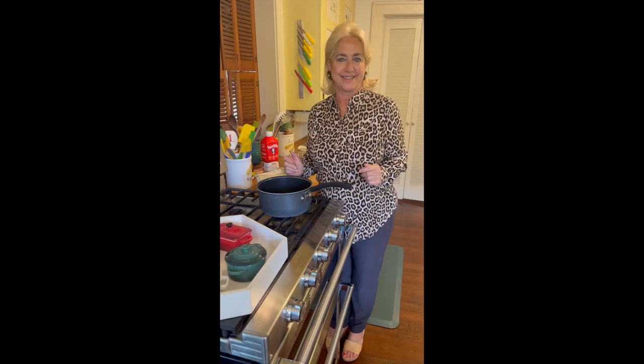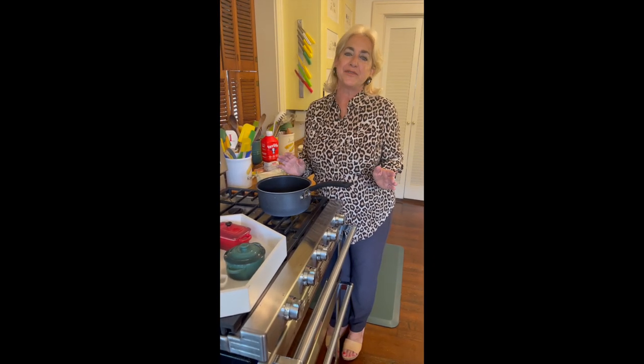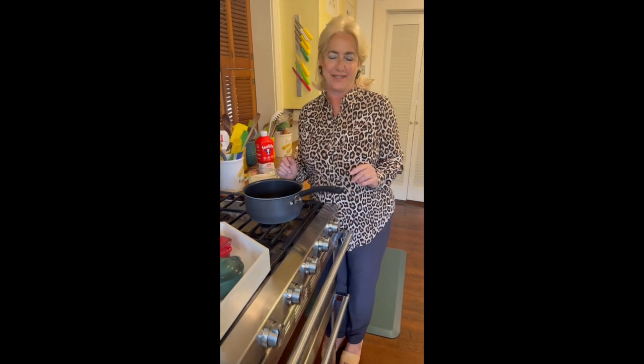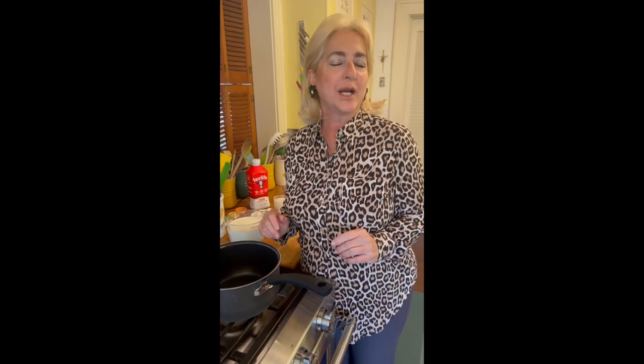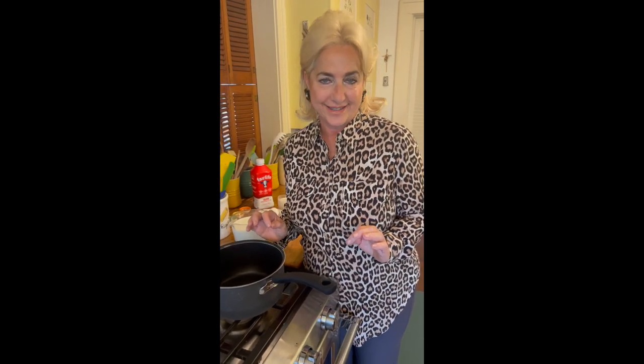Welcome to Lisa's Italian kitchen. On this late fall, early winter evening, we are making the perfect dessert for this time of year — warming, comforting, and delicious. It's espresso budino, or espresso pudding, made with very few ingredients, all in one pot.